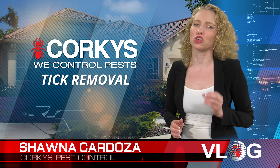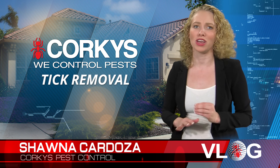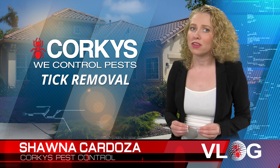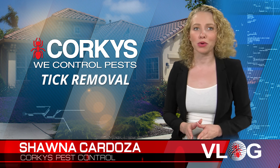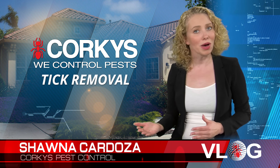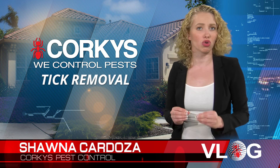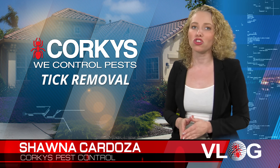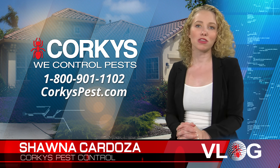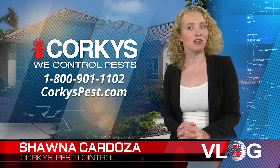It's very important to make sure you inspect your pets any time you take them outside for a walk in areas that ticks may be. Of course, there are medicines both oral and topical to help assist in keeping ticks and fleas off your pets. However, they are not a hundred percent control method. You must be diligent in inspecting and removing these parasites when found. I hope you found this video on tick removal and tick biology helpful.